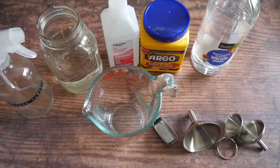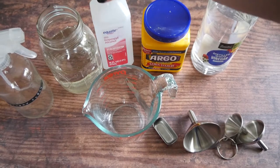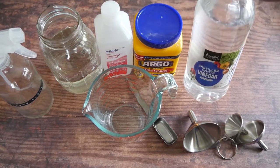It's really easy to make this green DIY window cleaner with just simple ingredients that you probably already have at home. You'll need some water, some rubbing alcohol, some cornstarch, and some distilled vinegar.